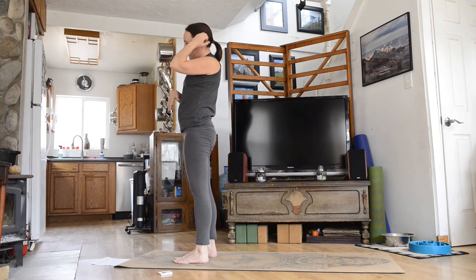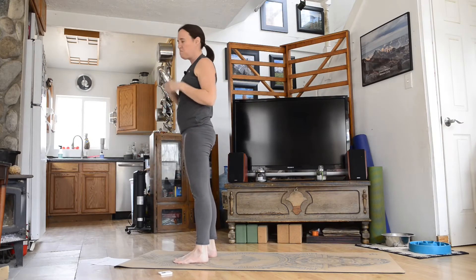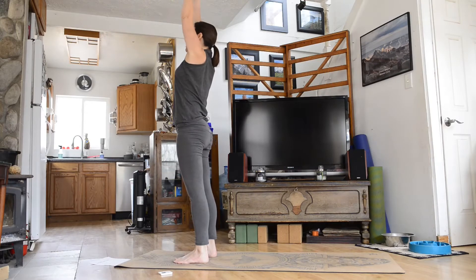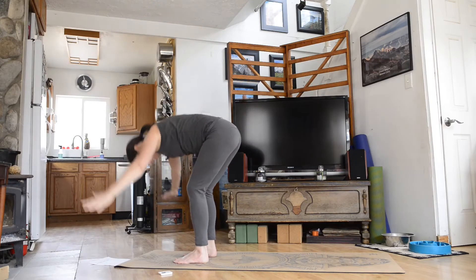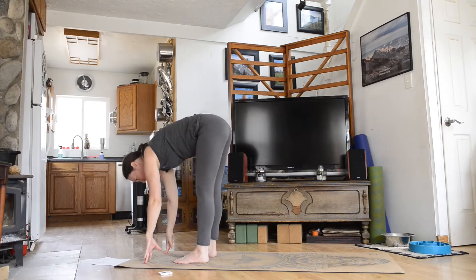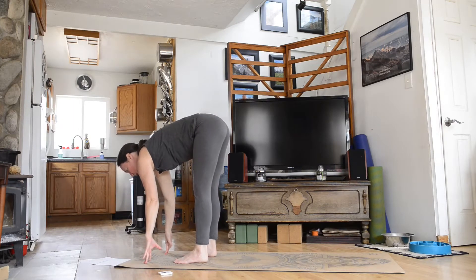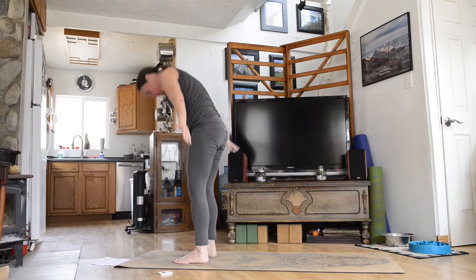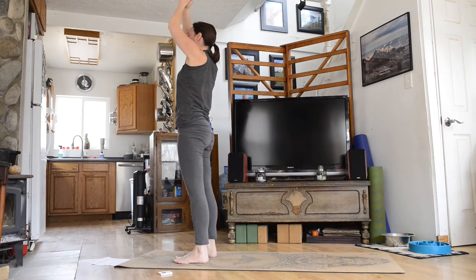This is just a great way to warm the body up if you have very little time — something you can do anytime, anywhere. You could even be in the airport doing this. Inhale, arms reach up overhead, exhale, fold forward, bend your knees, inhale, halfway lift, exhale and fold in, inhale, arms reach up overhead, back to mountain pose.